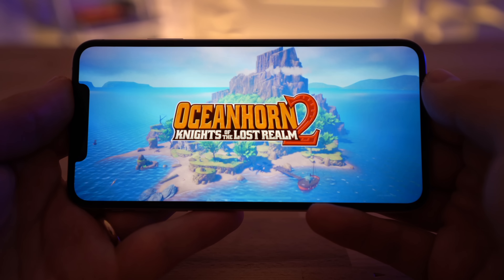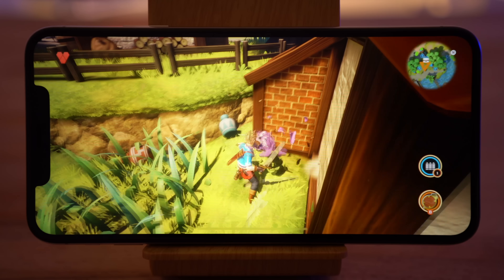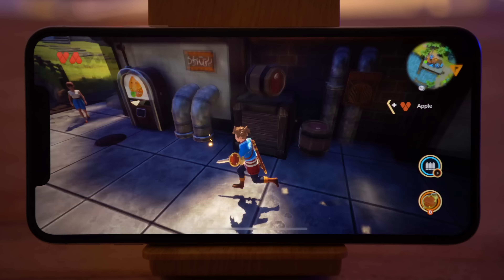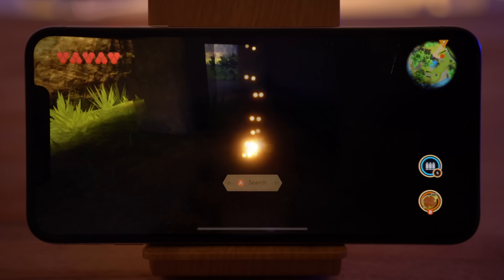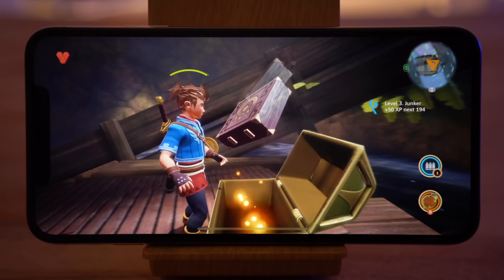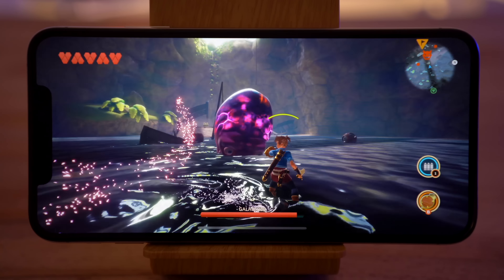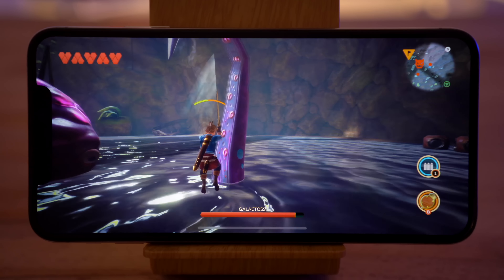Let's quickly run through my top 3 favorite games so far on Apple Arcade. The best one is probably Oceanhorn 2, which is an adventure game very similar to Zelda. The mechanics are absolutely excellent and it works incredibly well with the controller. I love that you can search the entire map looking for hidden loot and treasure chests with rare items. Combat is pretty fun because it's actually challenging in some areas, and the graphics are amazing.